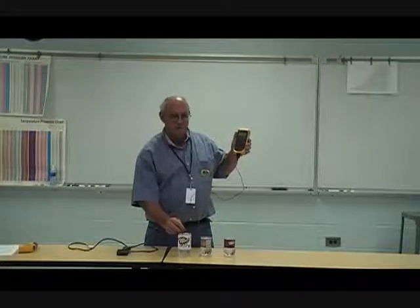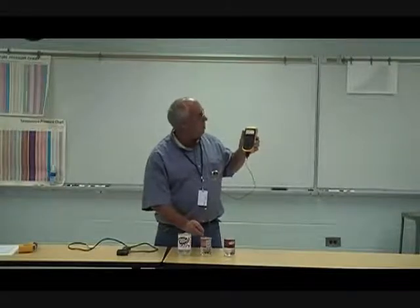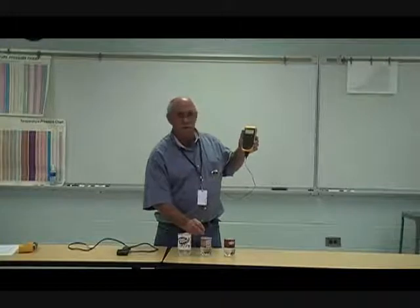Students guessed the ice water at about 42, 32, and 33 degrees. Then in the warm water, I'm measuring 102 degrees.